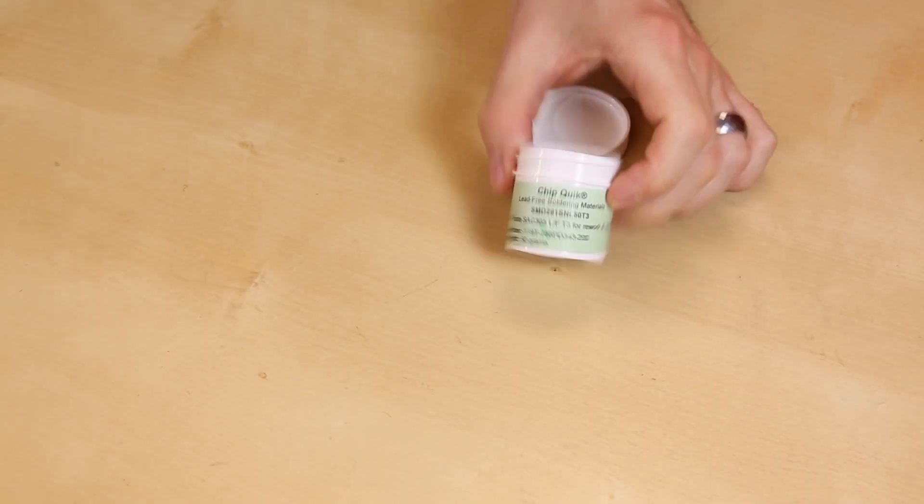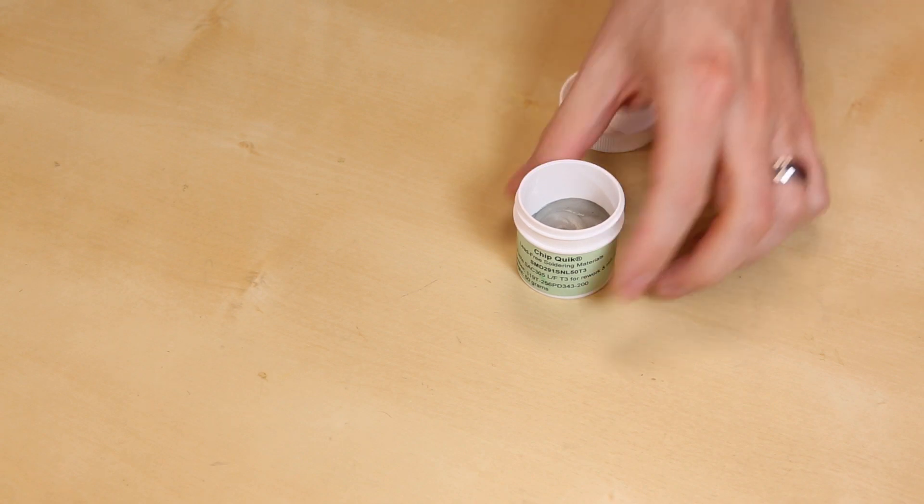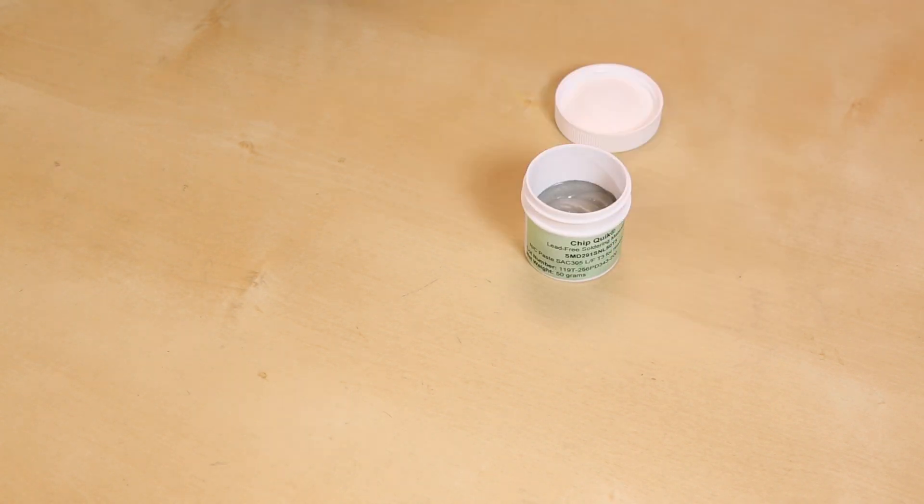It comes in a 100-gram jar, but as you can see, you get 50 grams in there. Keep in mind that it will only be half full — that is as intended. And 50 grams of paste is enough to do quite a few boards. It's just enough for the hobby user to do a full panel of prototype boards or something like that.